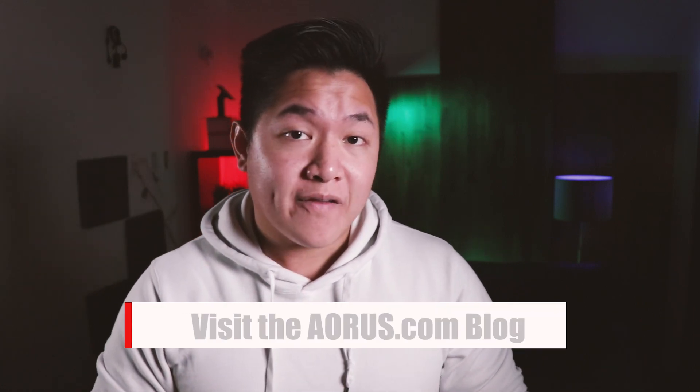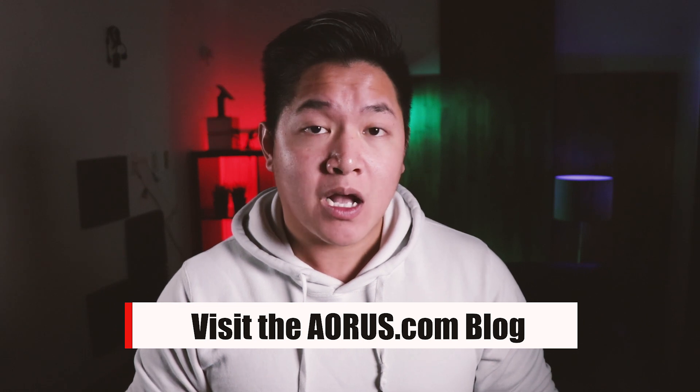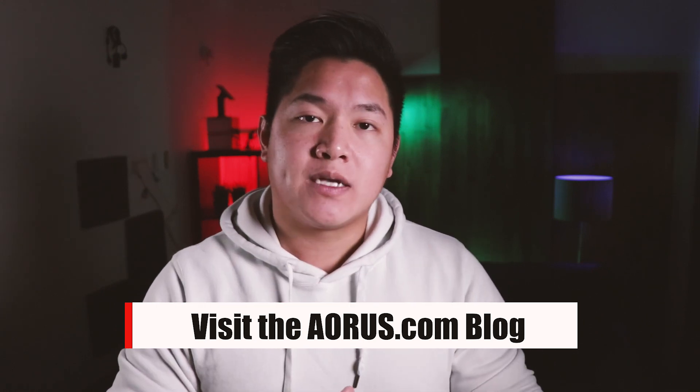Hey guys, welcome to another episode of Aorus 101. My name is Van and today I'm going to teach you how to install your very first motherboard. Before we begin, this video is just meant to provide a quick overview. If you want to find out more information, visit the Aorus.com blog where we'll be breaking down this entire process with much more information. With all that being said, let's go ahead and get started.